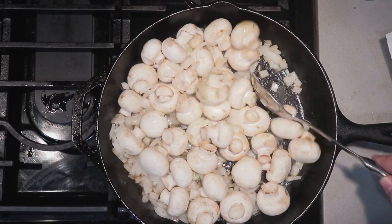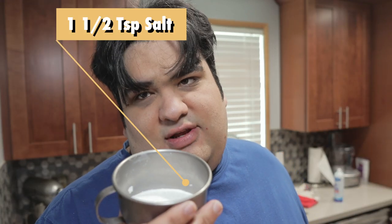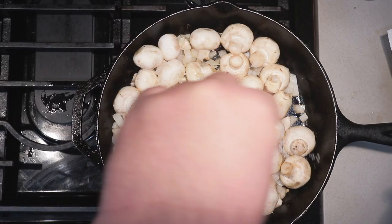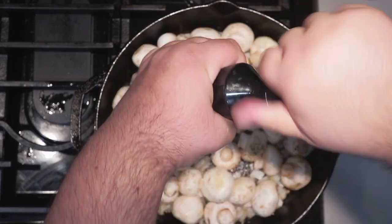Don't worry, the screaming will subside in a few minutes. Let's season this with one and a half teaspoons of salt and half a teaspoon of freshly cracked black pepper. Keep cooking until the mushrooms reduce in size a bit.